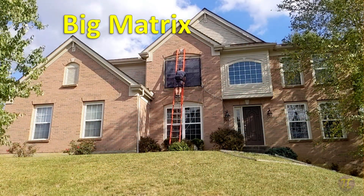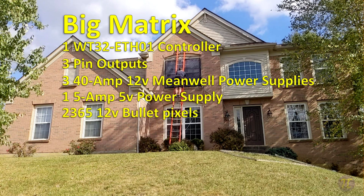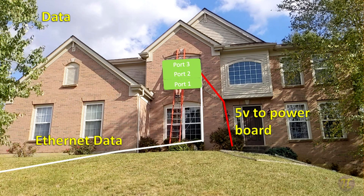Here is the wiring for our big matrix. We have one WT32ETH01 controller with three pin outputs and three 40-amp 12-volt Mean Well power supplies. We also have one 5-amp 5-volt power supply that powers just the microcontroller. Because data travels better through Ethernet, we extended the Ethernet data directly to the board right next to the matrix. From there, the board controls three different sections on three different ports: port one controls the bottom, two the middle, and three the top — so one microcontroller is controlling three different sections of the matrix.